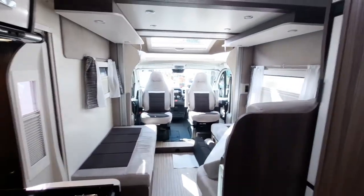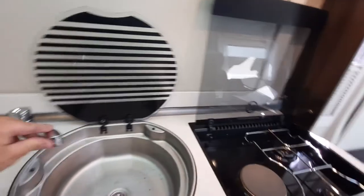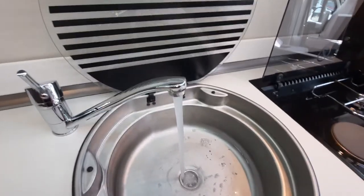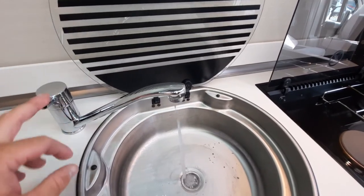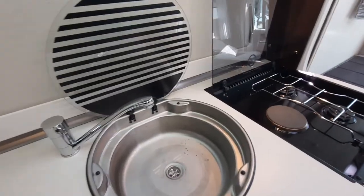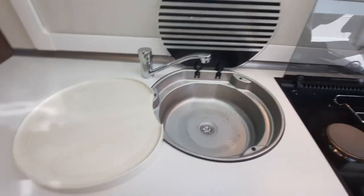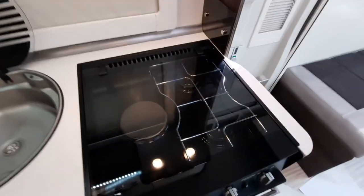Once the fresh water tank is filled, turn the tap — indicated on here — to open fresh water to the boiler. Shut the drain valve underneath the seat and run the water until there's a steady stream; then turn it off and the boiler is filled. You can then go to the control panel to heat the water up. There's a little drainer that sits on there. Also remember: make sure you cool down the hob before putting the lid down, otherwise it will shatter.